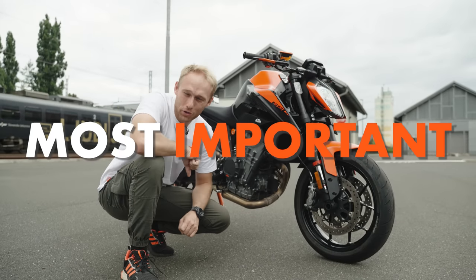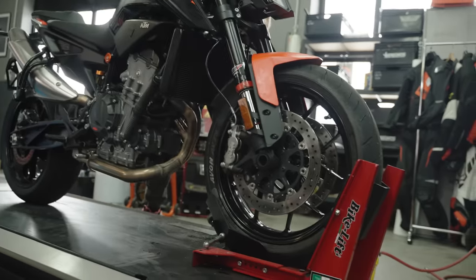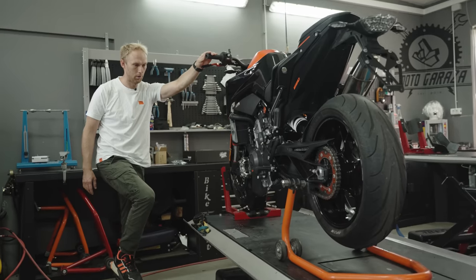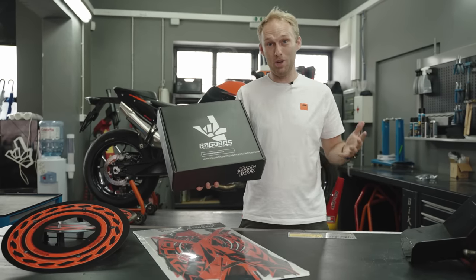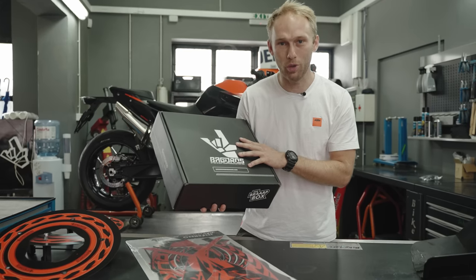Today I'm gonna show you five most important style parts to change the look of your bike. This black box — the so-called black box is in the game, which means one thing: we have a lot of sick parts in it, so let me show you what we got for the build.